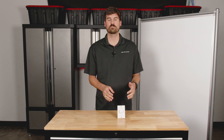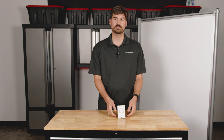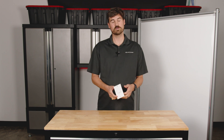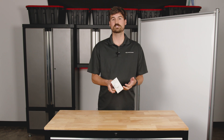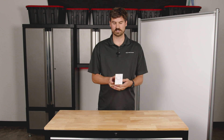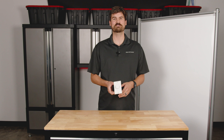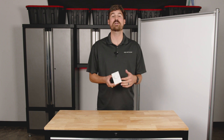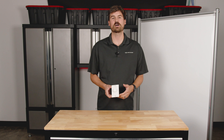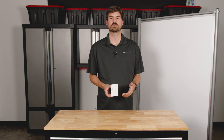Here in front of us we have one of our most popular and common volume controls. It's a VC100W, which means it has a hundred watts of capability on it. It's very simple and very sleek looking, but today we're going to be talking about how to wire it, and we're going to go through some scenarios you might face when trying to install your system.